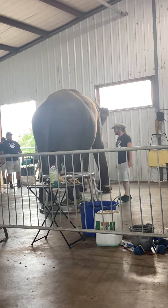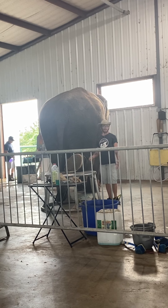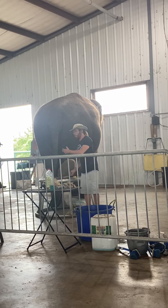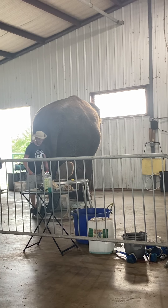How often do you have her foot cared for? Once every two weeks. And Wimpy — three or four times a month. It all just depends on the elephant, because some, like Wimpy, have really fast-growing cuticles. This elephant moves around a lot, so you really don't have to worry too much about her feet.